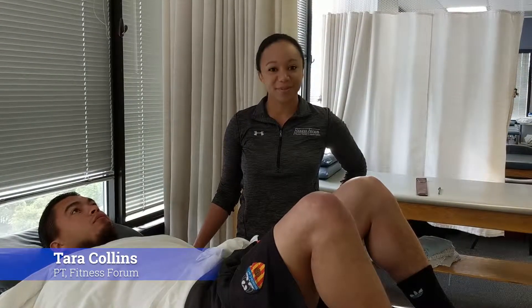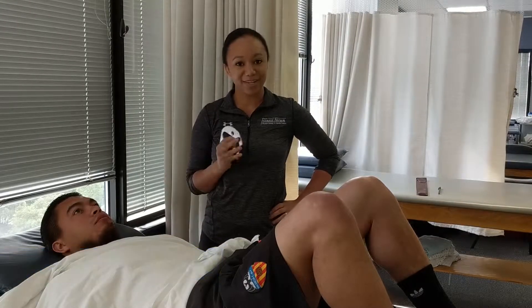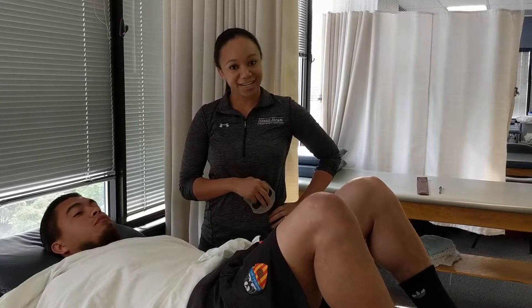Hi, I'm Tara Collins. I'm a physical therapist here at Fitness Forum Physical Therapy in Annapolis. I just wanted to show you guys a little bit about instrument assisted soft tissue mobilization that I am certified in.